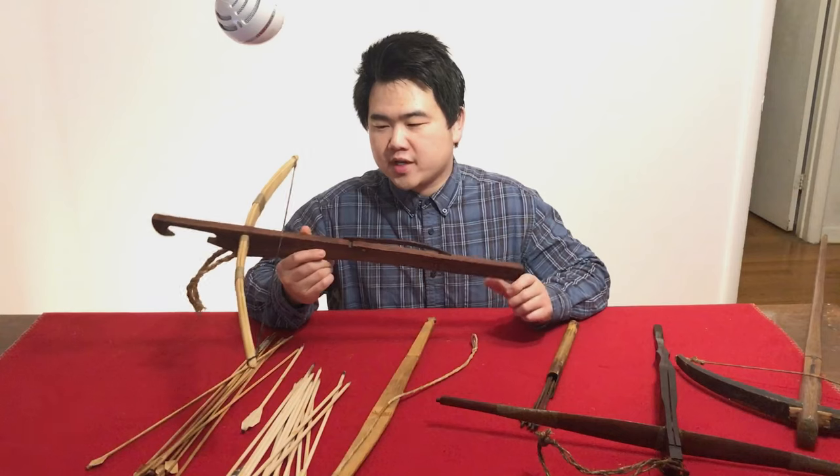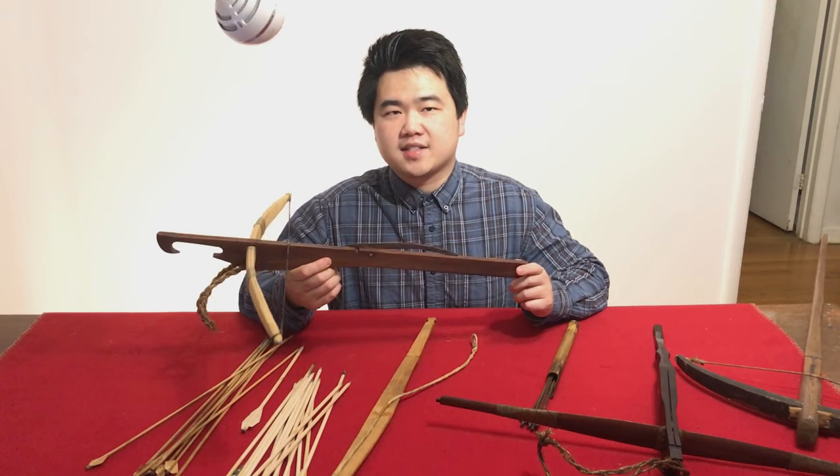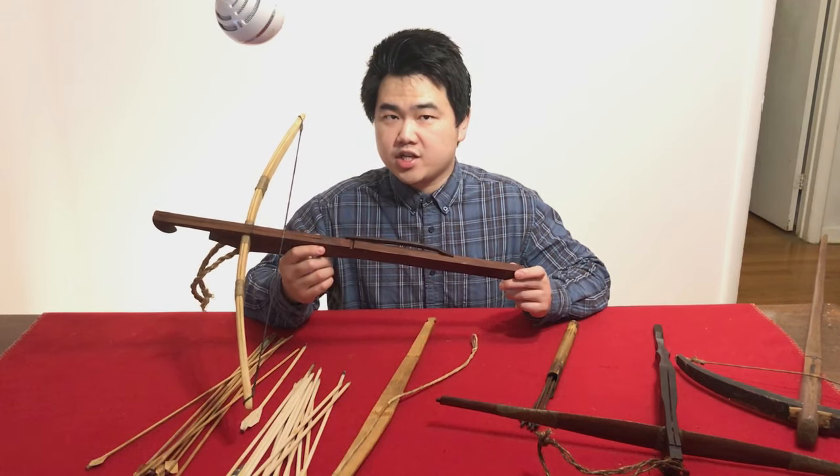Hello, this is Jack from Historical Archery and today we're going to be looking at a Hmong crossbow from southeastern Asia.